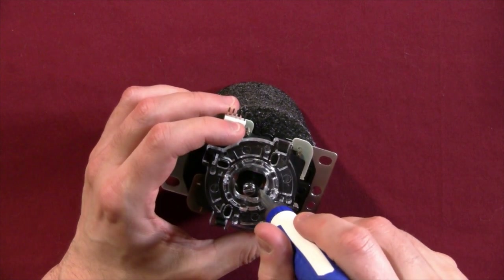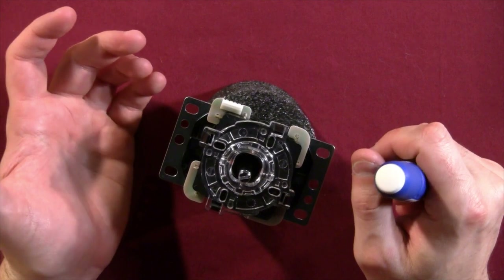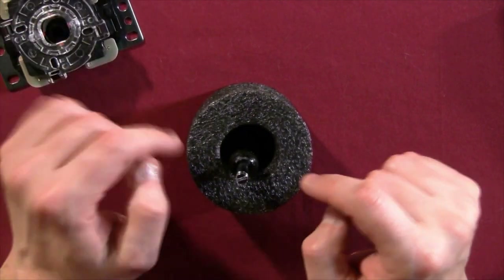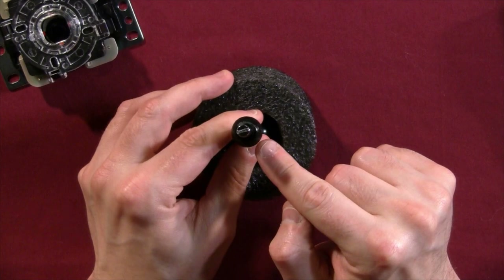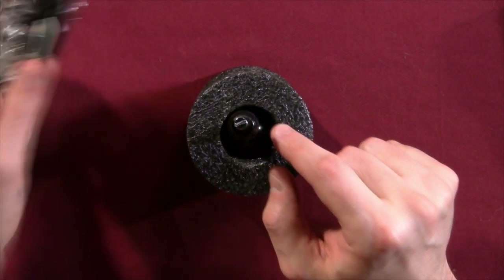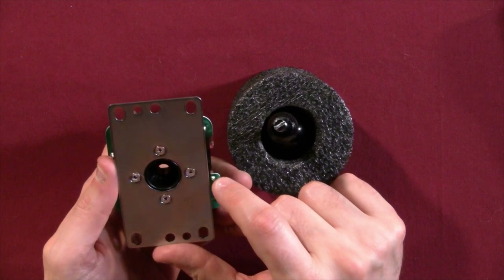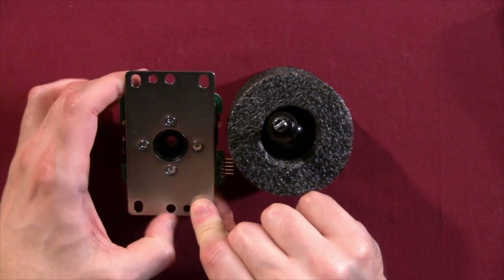Down beneath the spring is a little black plastic spring receiver — we don't need to touch that right now. If you pull up, the shaft comes loose. This black plastic piece is your pivot, and that's what we want to work on, as well as the underside — the pivot cup. You can move the spring receiver; it should be kind of stuck from the friction of the grease or the stickiness thereof.